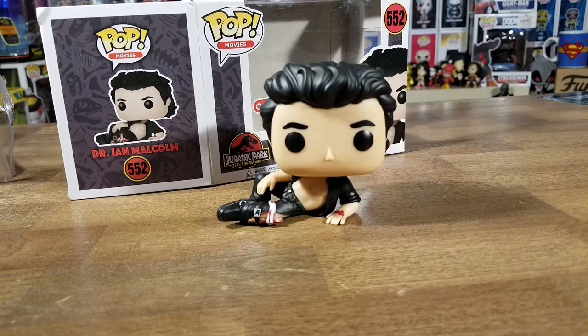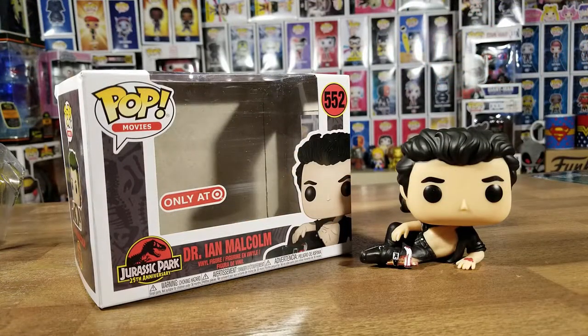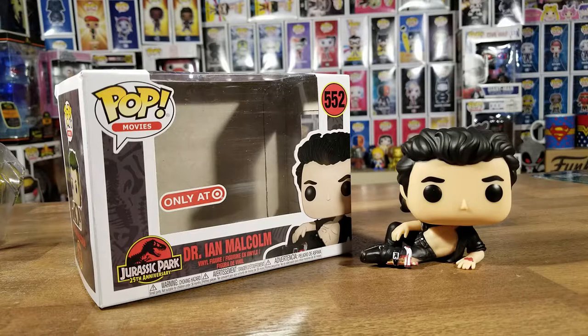I've been tracking this guy down for the longest time. They had it sitting in the back — not in the front where it should be. But there you go! That is the unboxing of wounded Dr. Ian Malcolm from Jurassic Park, an exclusive Funko Pop only located at Target. I'm so glad I got this.